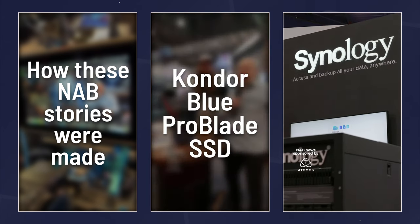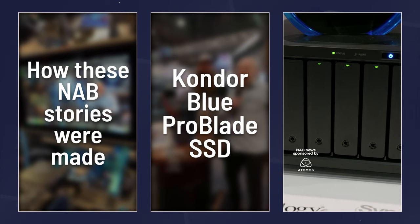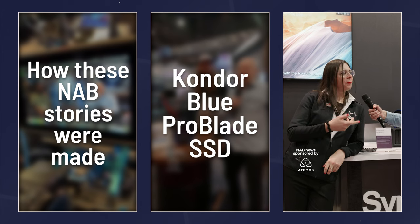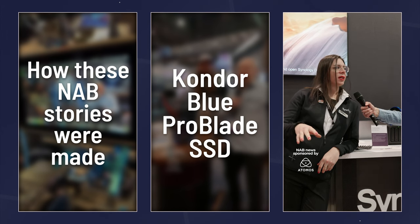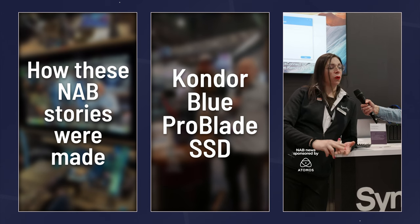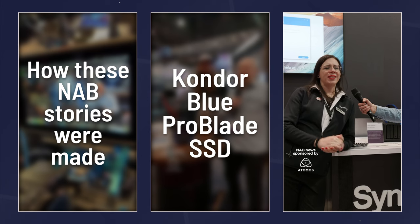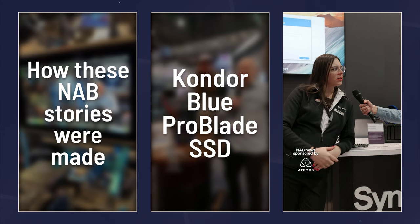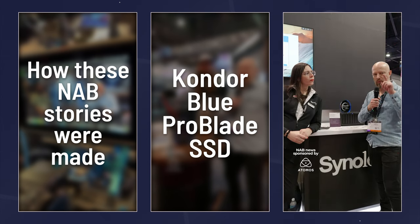We're on the Synology booth checking out the latest NAS: the DS1823XS+. This is a tabletop NAS with 10-gig support. It's an 8-bay unit — the 18 means 8 drive bays — expandable with two 5-bay expansion units. It has built-in 10-gig and two NVMe slots for a storage pool or read-write cache. It supports quite a bit of RAM with a server-grade processor. And this means you can edit your footage over the network.